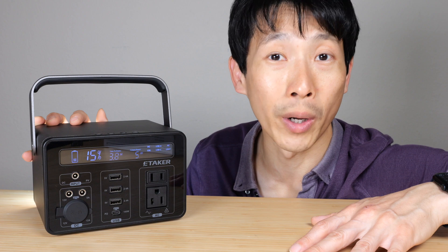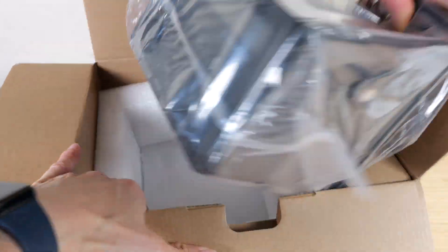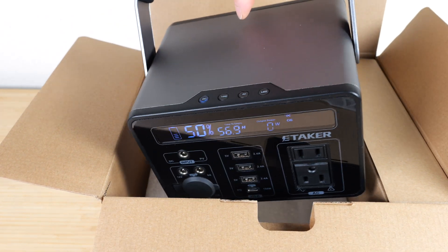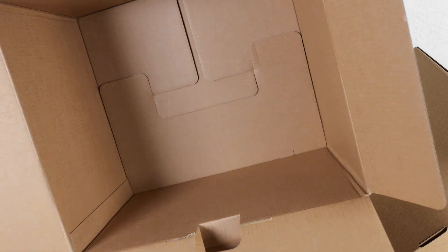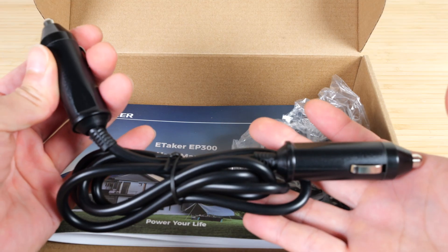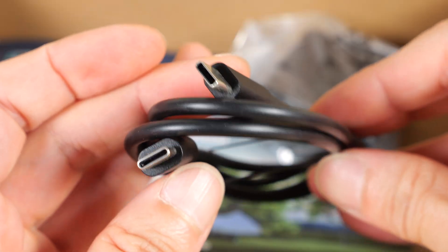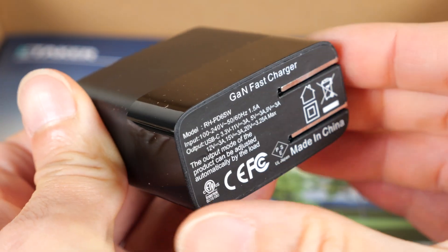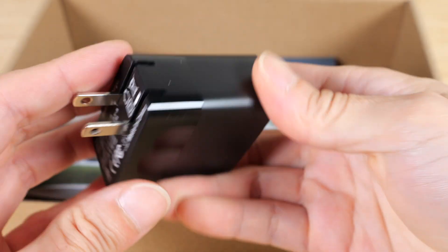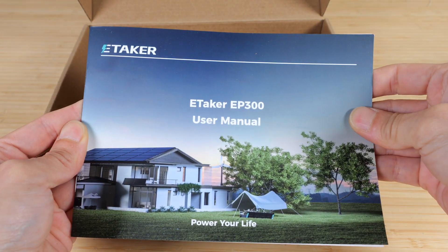Let me unbox this thing and show you what comes with it. This has got to be the densest power station I've ever handled. In the box you get a 12 volt car adapter to 12 volt car adapter cable, a USB-C cable, a 65 watt gallium nitride fast charger with foldable AC prongs — nothing on the outer edges except a USB-C port — and lastly, the manual.